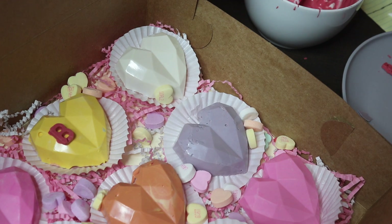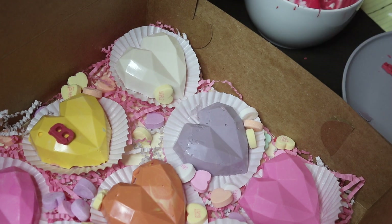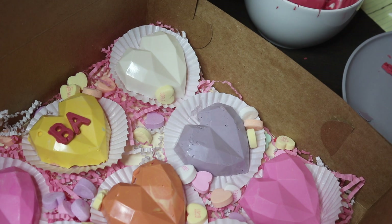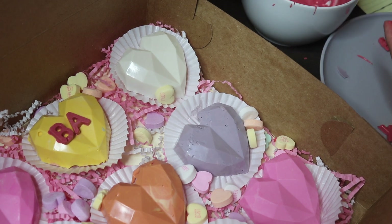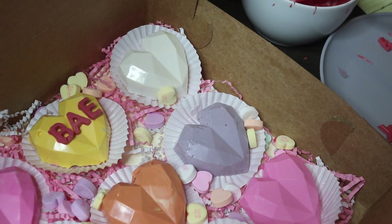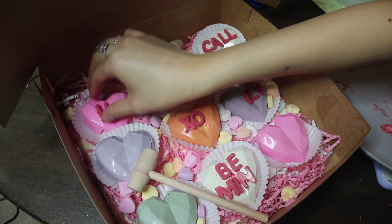To stick the chocolate letters on, I'm using some of the chocolate I made the letters with — I melted it again and I'm just dabbing a tiny bit on the back of each letter, and that acts as glue. This was so much easier than I thought it was going to be!